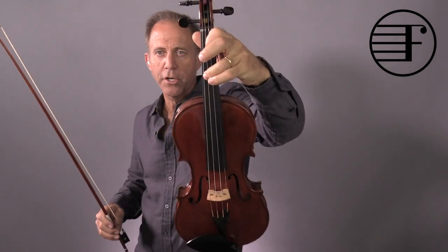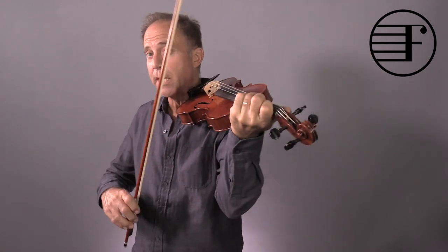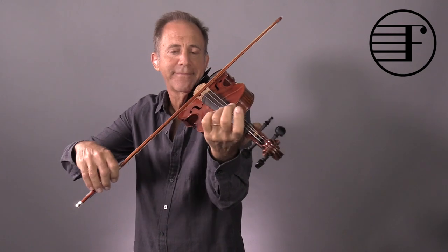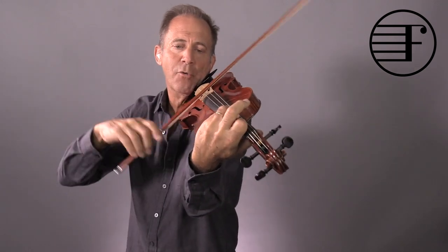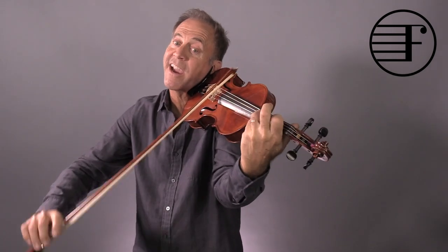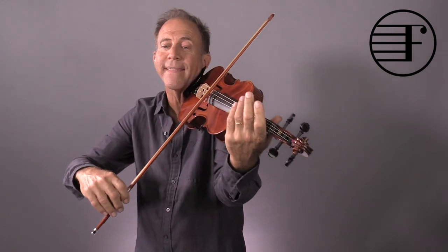If you keep your first and your third finger down immediately, you only have to time the bow. You don't have to worry about timing your fingers. Maybe crescendo all the way up to here.